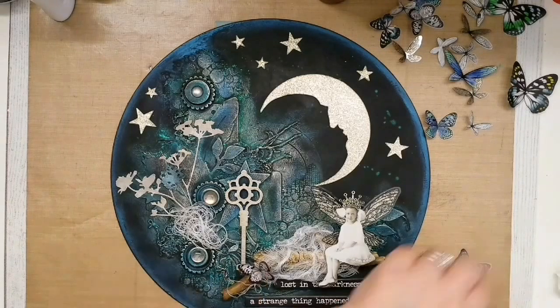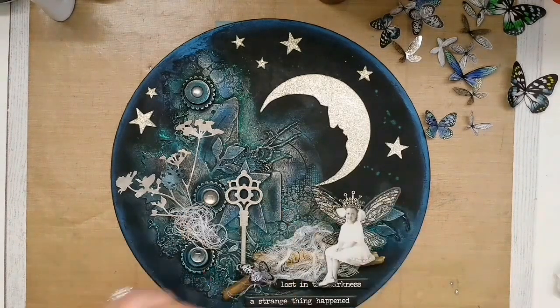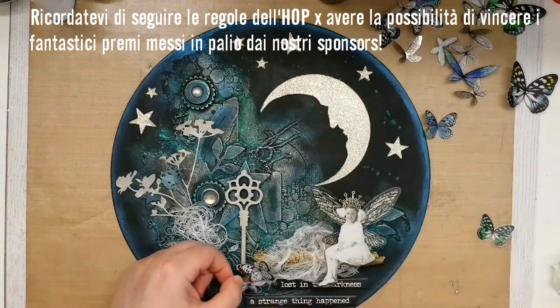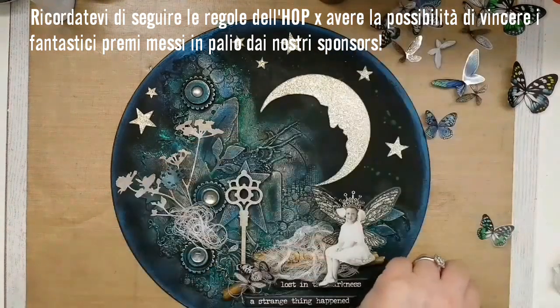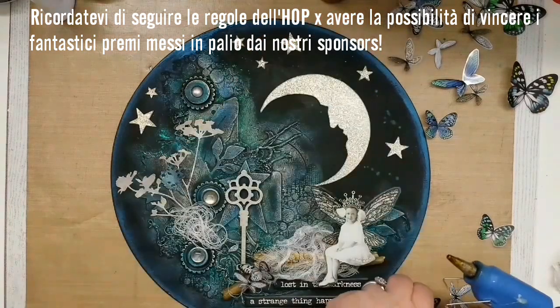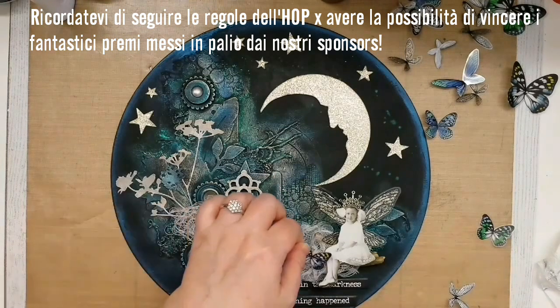I keep gluing everything in place — all the butterflies — and that's it! The project is almost finished and I really do hope you liked it! Don't forget to follow all the steps and rules of the hop to have the chance to win amazing prizes from our generous sponsors.